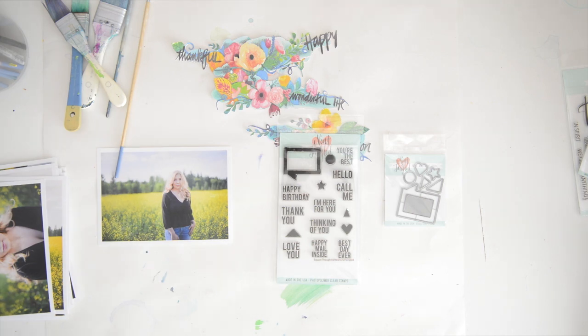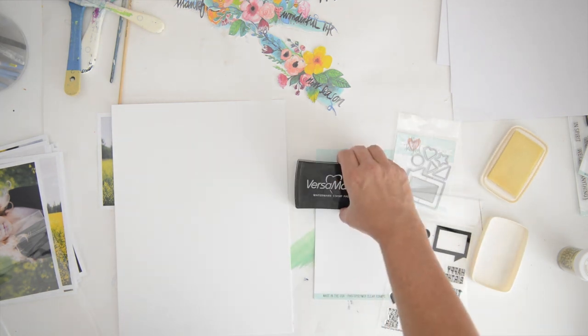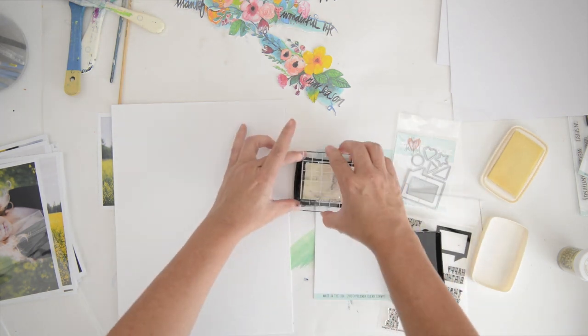So here you can see the first set that I'm going to use. It's more birthday-focused little sentiments — beautiful clear stamps — and then you can see the set of dies on the side that works with these lovely stamps.